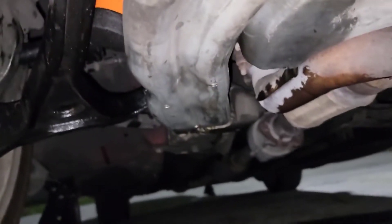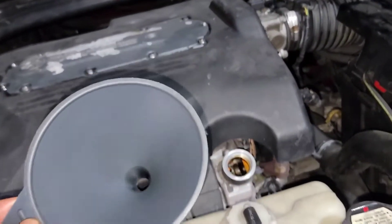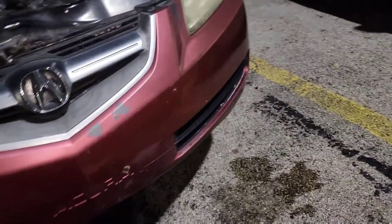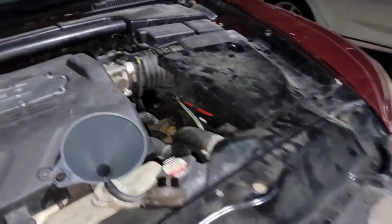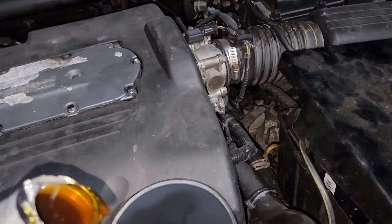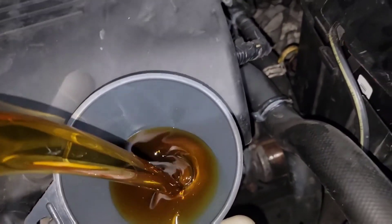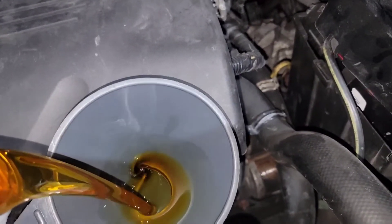All right guys, now at the top — have a clean funnel ready. It takes five quarts of oil. Let's pour this oil so I can finish this up. Five quarts of oil, piece of cake.